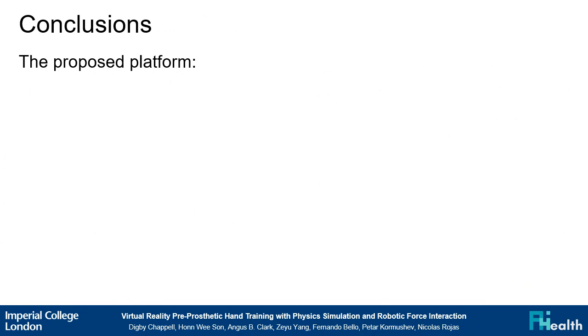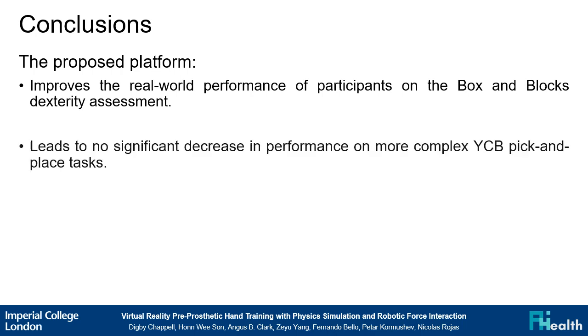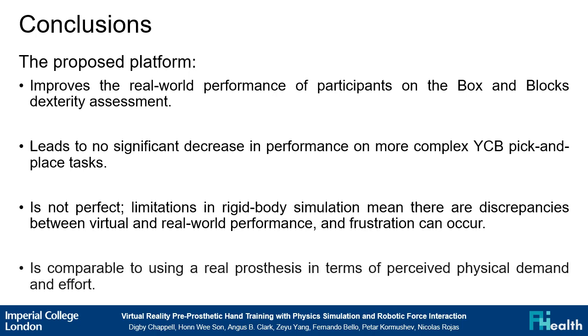In summary, the proposed platform improves the real world performance of participants on the box and blocks dexterity assessment, and leads to no significant decrease in performance on more complex pick and place tasks. It's not perfect — limitations in rigid body simulation mean there are discrepancies between the virtual and real world performance and frustration can occur. However, it is comparable to using a real prosthetic in terms of perceived physical demand and effort.